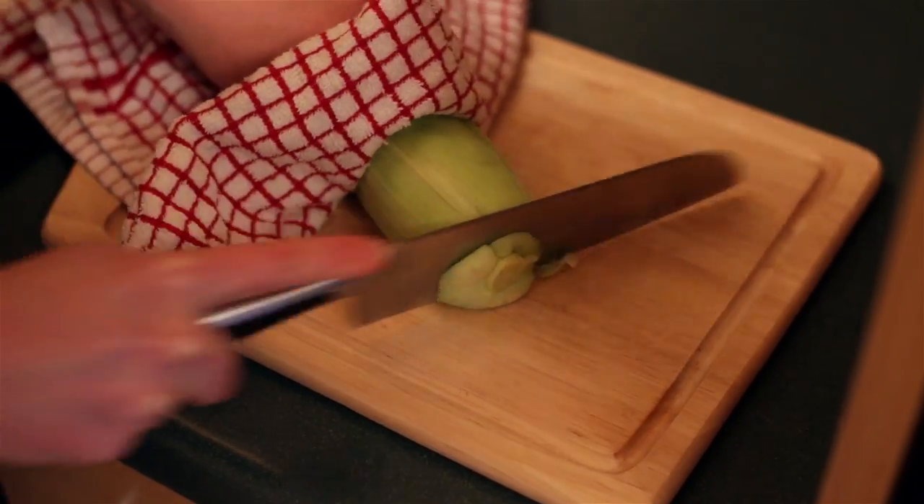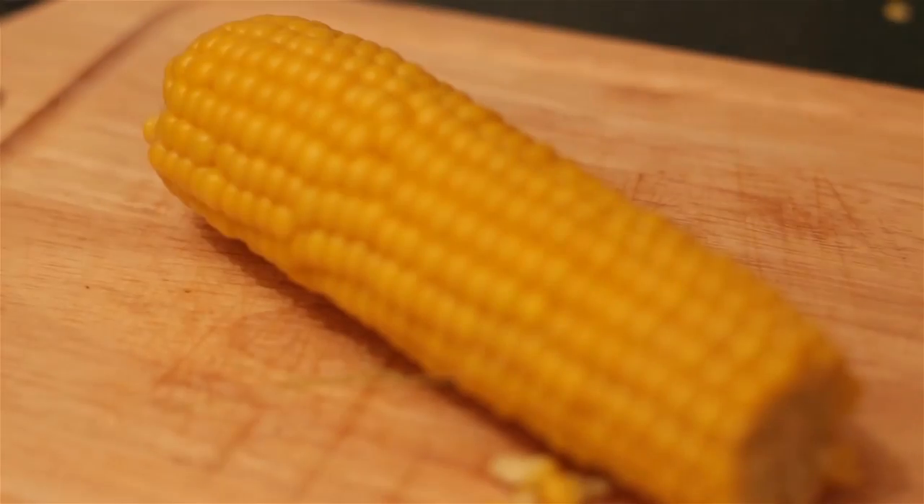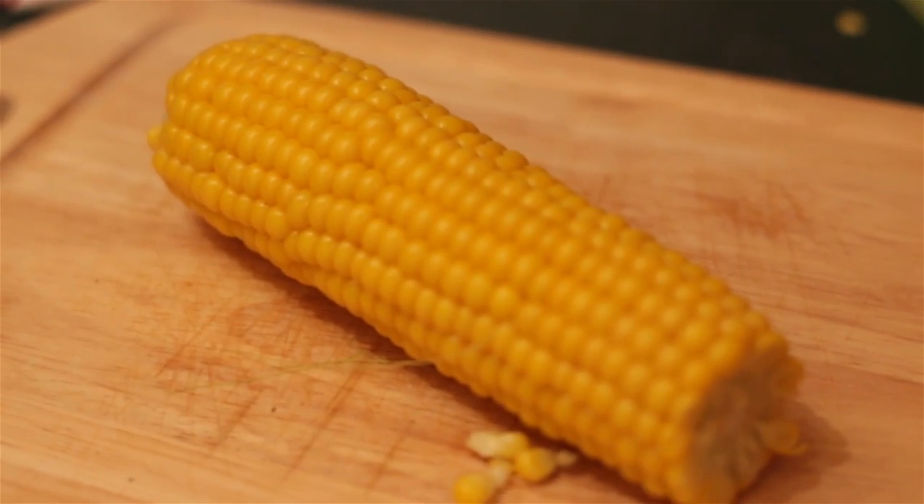When it's cool enough to handle, cut off the end and pull the husk off the corn. There you go — corn on the cob cooked in just three minutes.